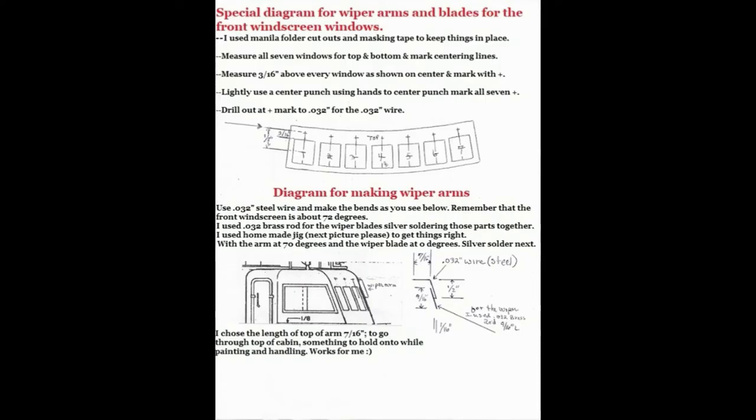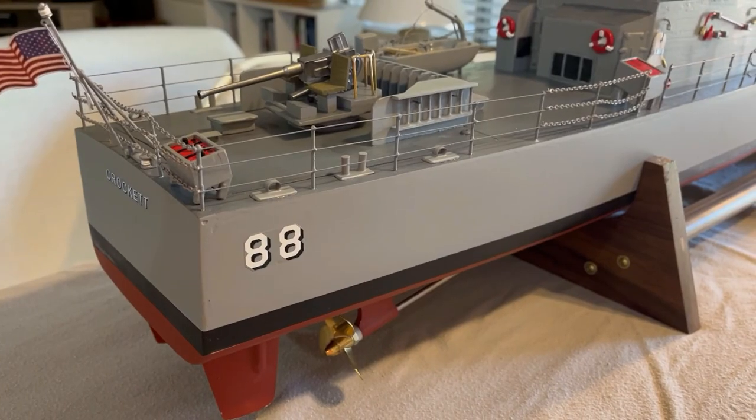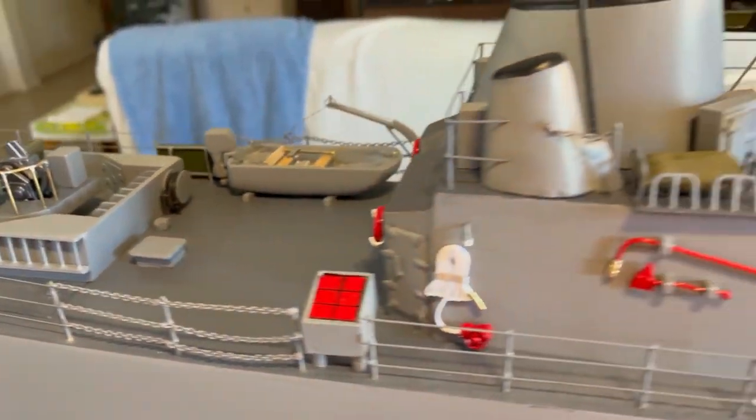Remember the drawing I did on the windows? I decided to make and install the wiper blades, and in the next photo made a special jig to silver solder the parts together. The officer of the deck is shifting his watch from the quarter deck to the bridge. Thanks for watching YouTubers!